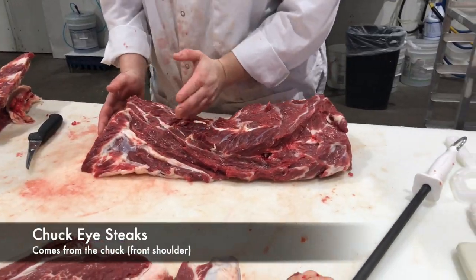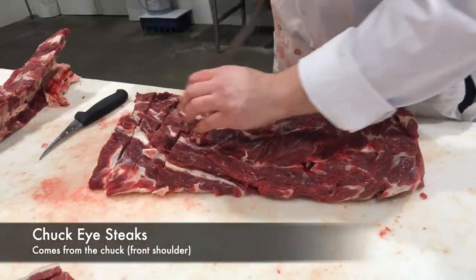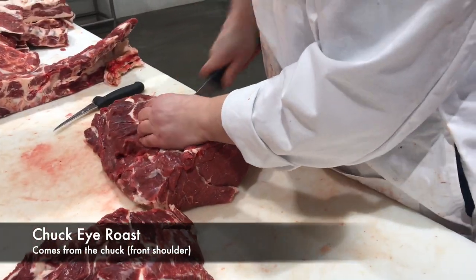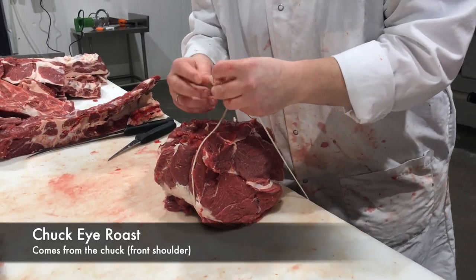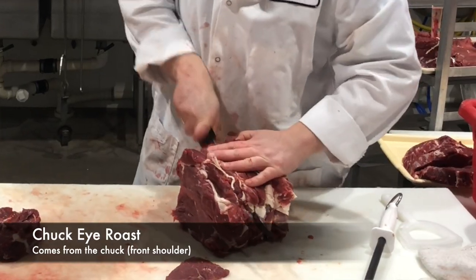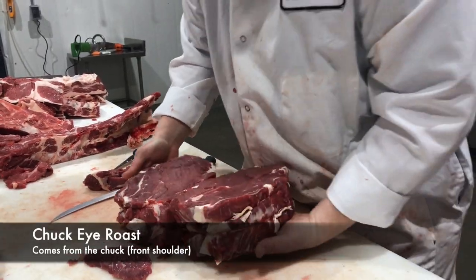Chuck eyes — there's four or five really nice ones from the rib end. These are the chuck eye steaks, also called poor man's Delmonico. The rest of this makes a really nice roast — it's going to fall apart once you're done cooking it. Put it in the crock pot, season it up, throw it in there, pour some leftover coffee on it. Chuck eye roast.